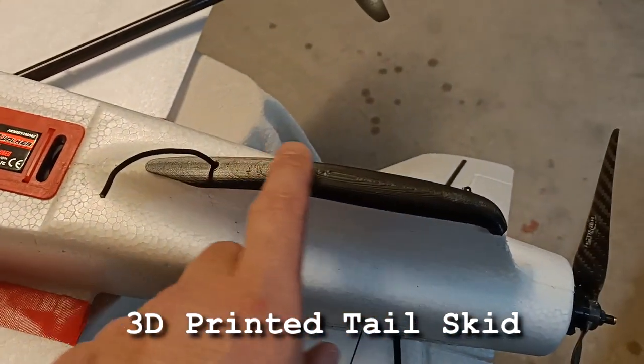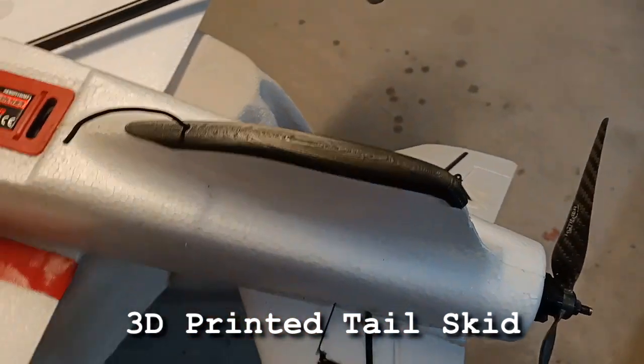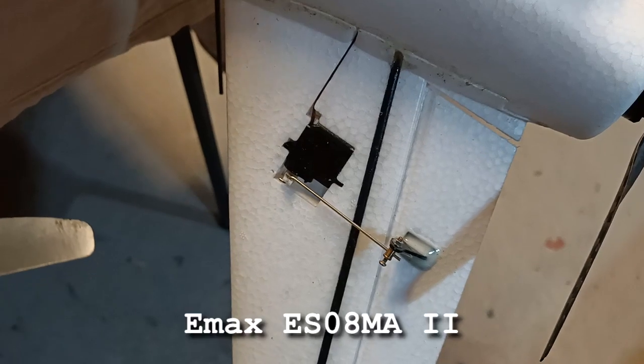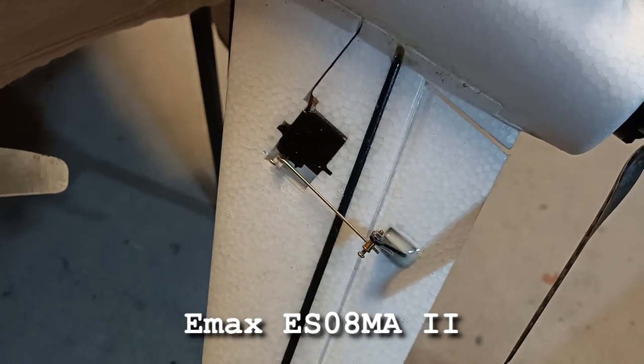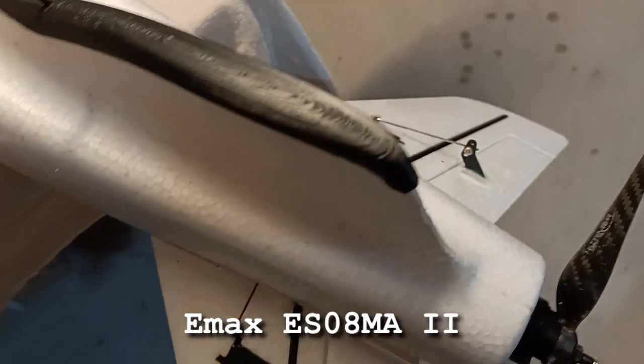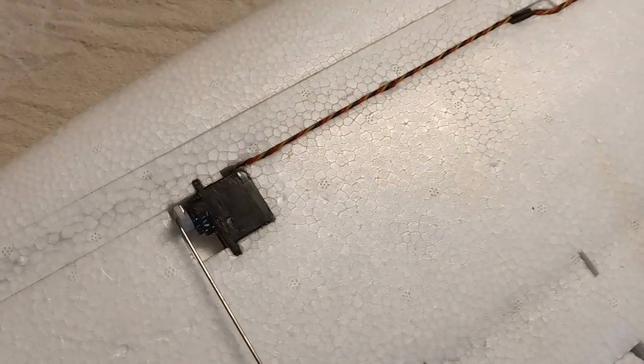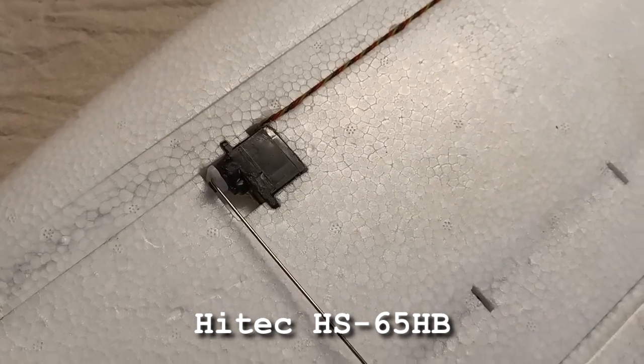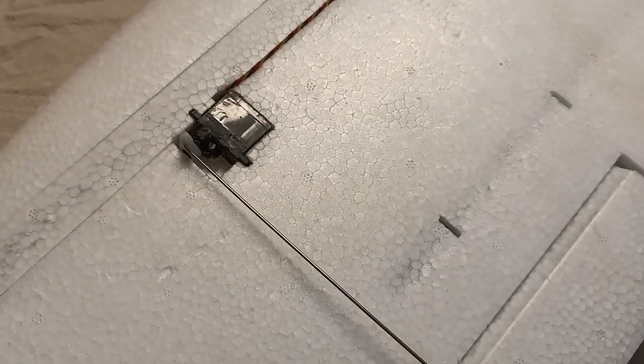This is a 3D printed tail skid. The servos in the tail are Emax ES08MA2s, and the servos in the wing are some Hi-Tech HS65s. All the servos were left over from my Mini Talon number one as well.